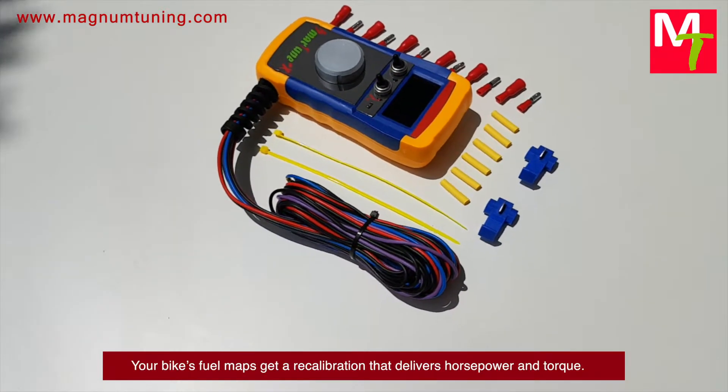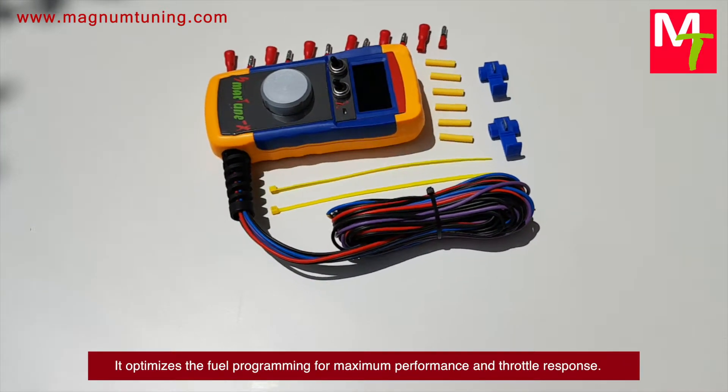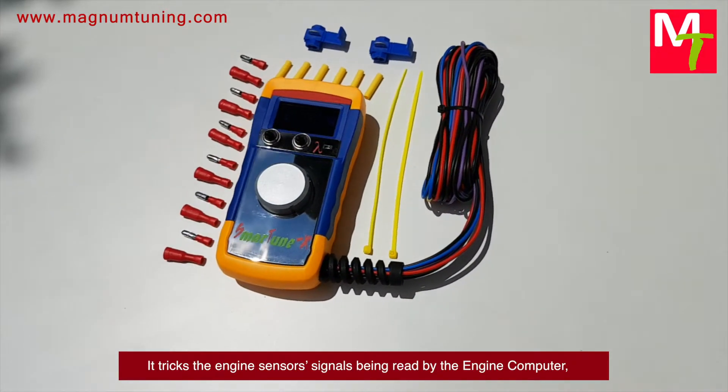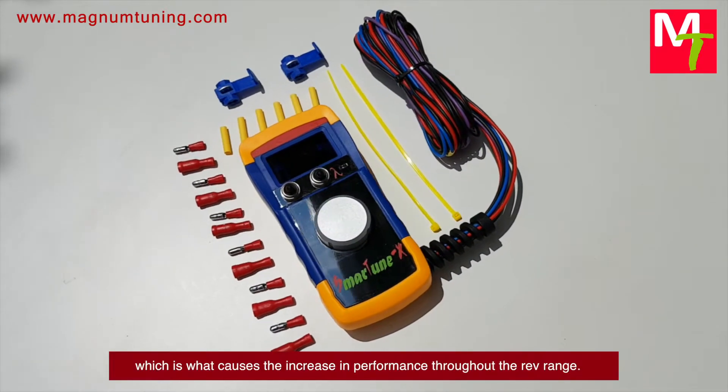That recalibration delivers horsepower and torque. It optimizes the fuel programming for maximum performance and throttle response. It tricks the engine sensors' signals being read by the engine computer, resulting in an adjustment to the fuel maps.